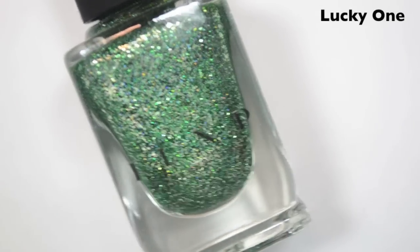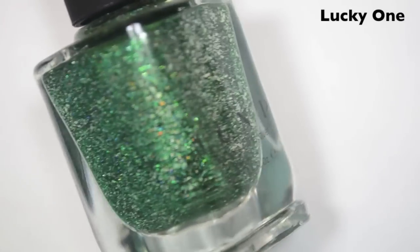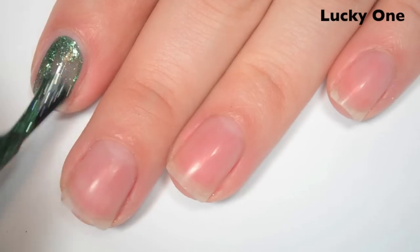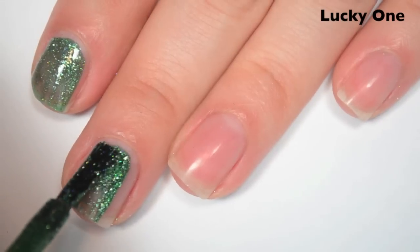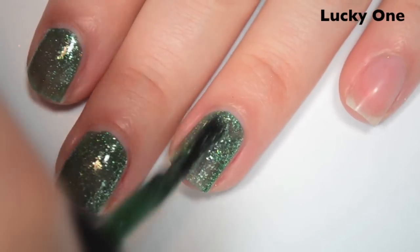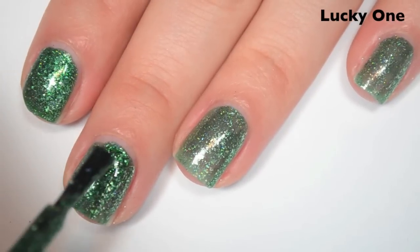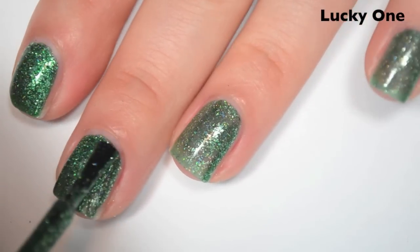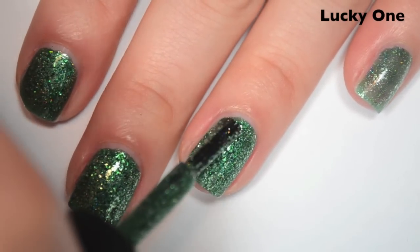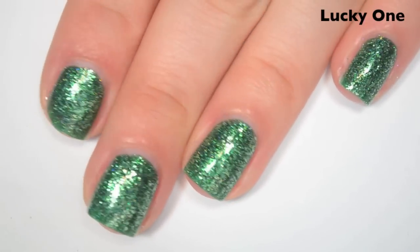The last polish is called Lucky One, and this is a deeper green with a slight holographic and sterling silver flakies. Here it is next to Limelight so you can see the difference. Here's one coat — it's a bit sheer on the first coat. Formula is the same as the other ones, and it has a ton of flakies. Here's two coats — this one covers completely in two and deepens the color a little as well. These flakies will probably make a bit of a mess on removal, but they won't stick to your nail like a glitter does.